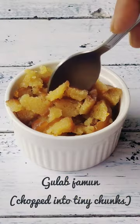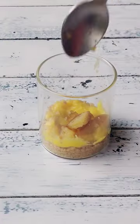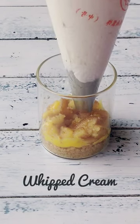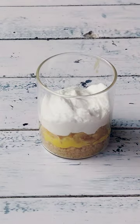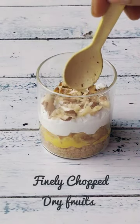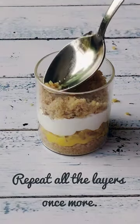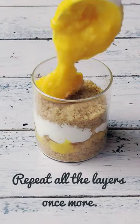In a transparent pretty glass or an acrylic cup, just layer all the ingredients together. I'll mention the ingredients in the description box below — just check it out and you can make this dessert so easily. This dessert serves about six trifle glasses.